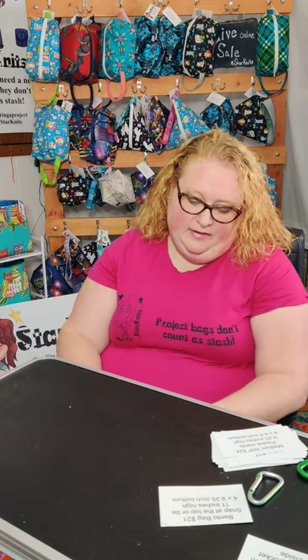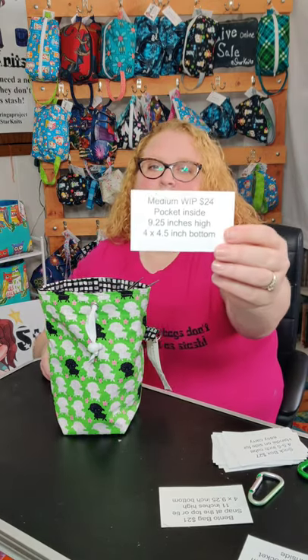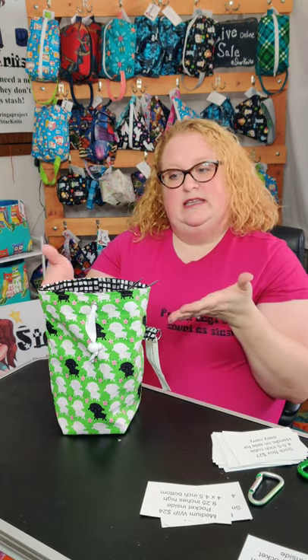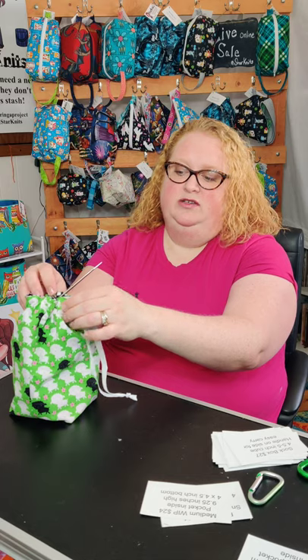The next bag I have is my medium whip. For those of you that don't like zippers, these are perfect for you. They are $24, 9.25 inches high, and they have a four by four and a half inch squared bottom. They have a grosgrain ribbon tie and a plastic toggle stopper.